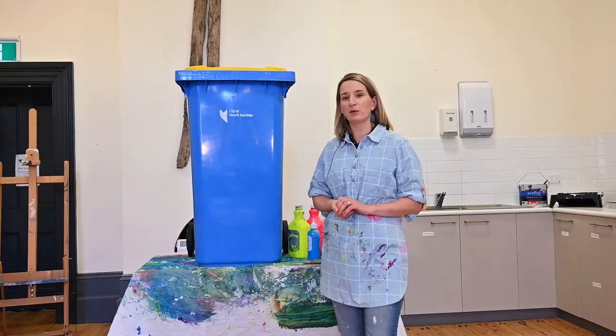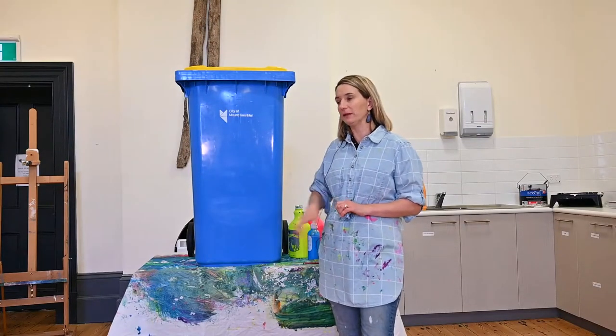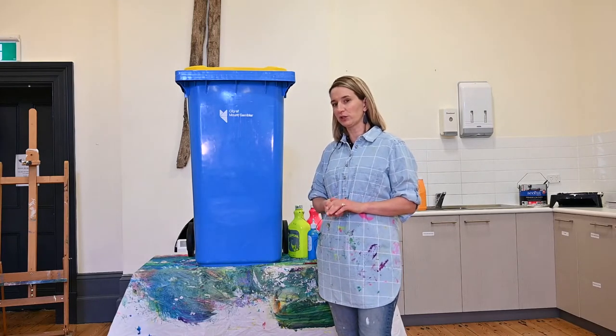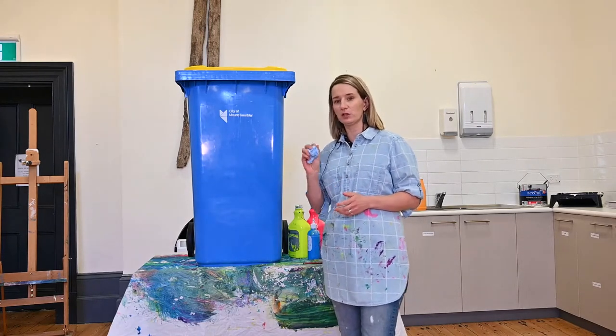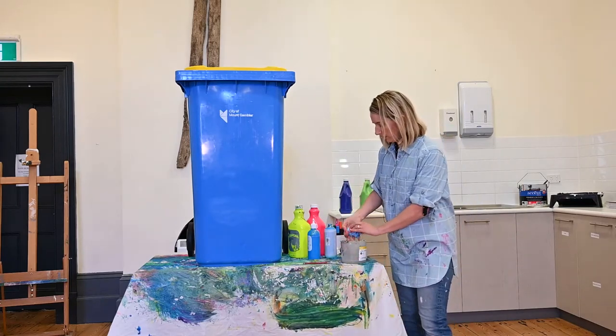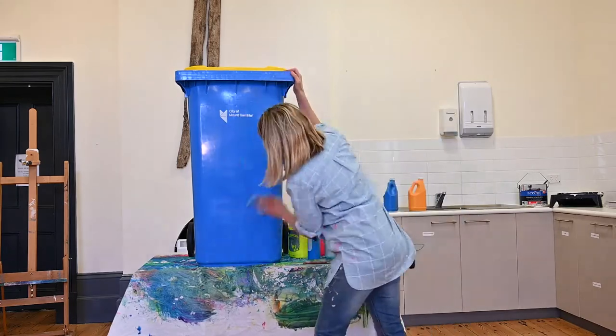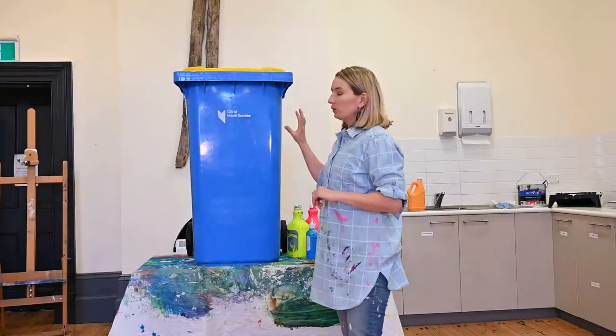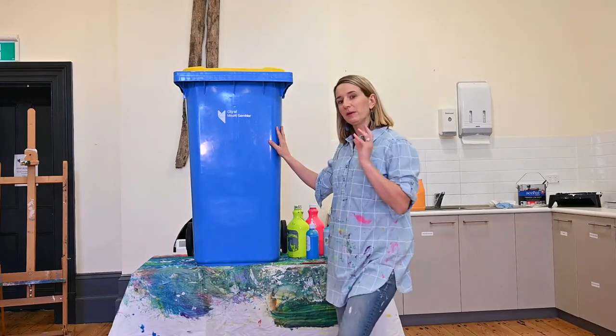For this exciting project, first we need to clean down our bin. This is a relatively new bin, but it did need a little wash. We use hot soapy water and a cloth — just give it a little rub down. So we've washed down our bin and left it to dry.